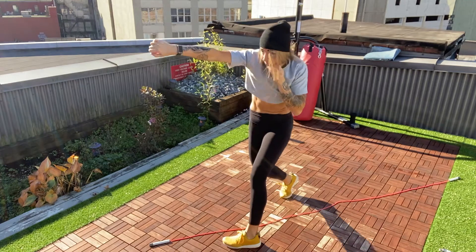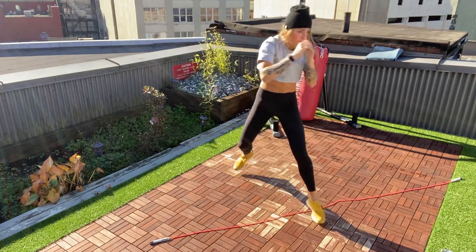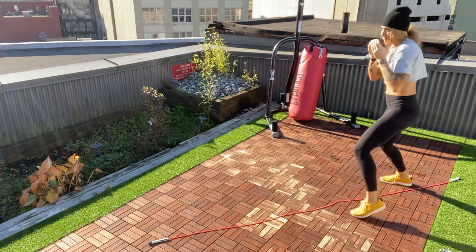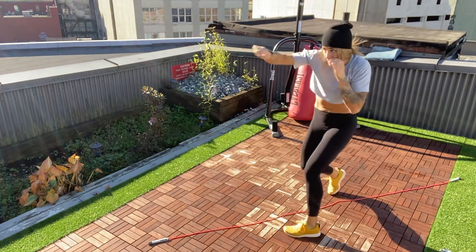I can drop down and punch up. When I add that pendulum back in, I'm going to push off that back foot to come forward, and off the lead foot to come back, and then the head is coming off the line with the jab cross.